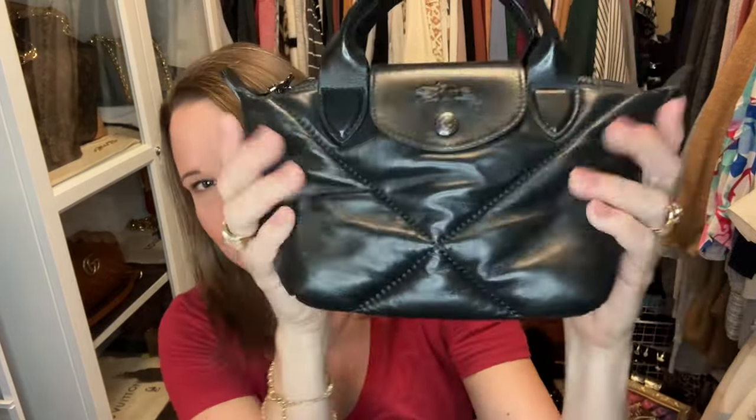Now, which of the five black bags did I decide to sell? I'm going to show you the ones I didn't sell first, and end with the one I did. The first one I'm keeping is my Longchamp quilted bag in the super soft, luxurious lambskin leather. I love this little cutie — she is here to stay.